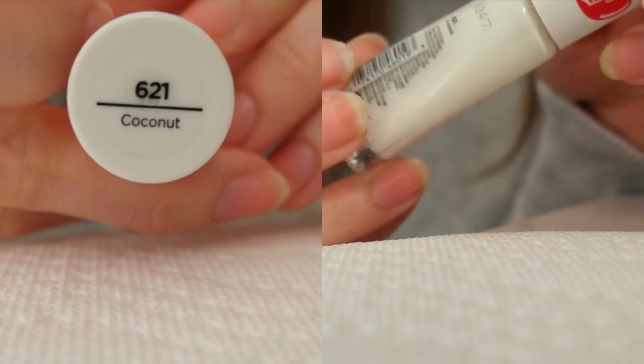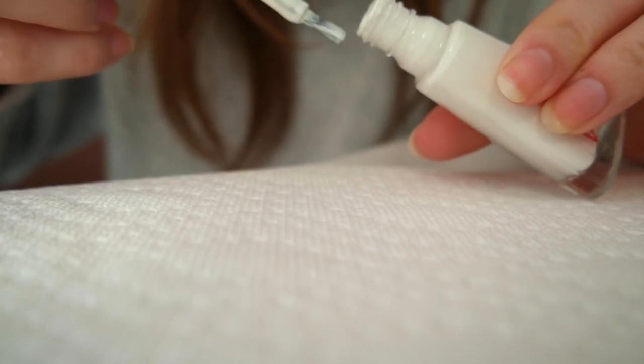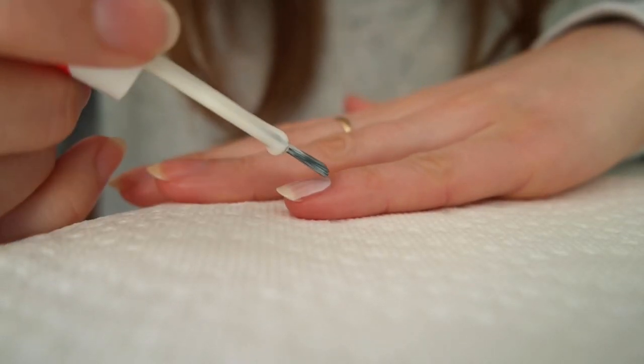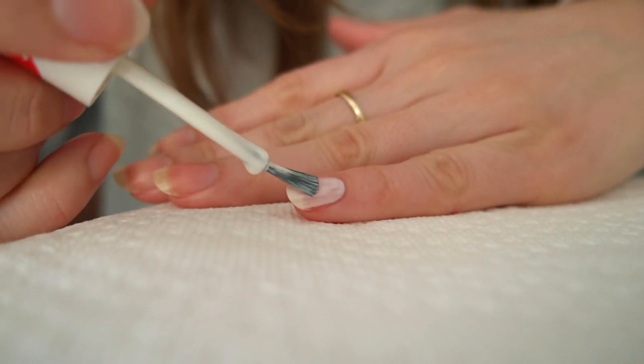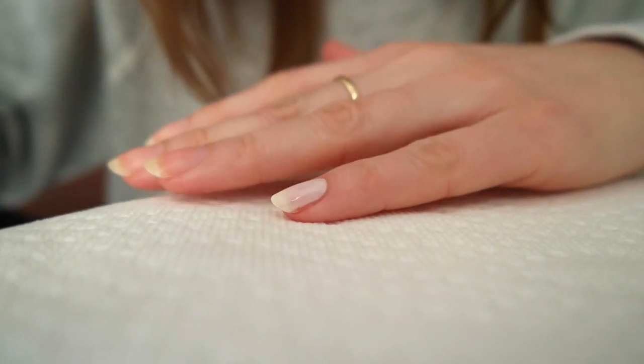I'm going to start with the Sally Hansen Insta-Dry polish in the shade Coconut and paint a thin coat onto all of my nails. You want to make sure you have just enough product on the brush to paint full wide strokes — by this I mean fanning the bristles out to cover as much of the nail as you can. The wider the strokes, the less streaky the paint job.